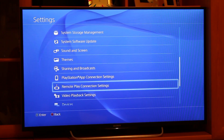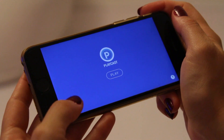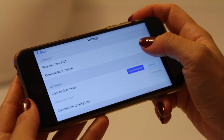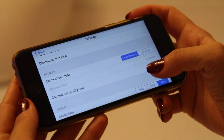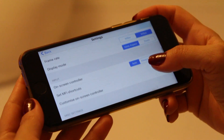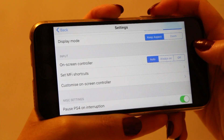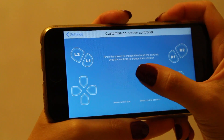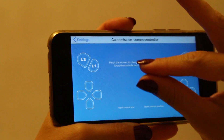Before starting Remote Play, it would be a good idea to visit the Settings menu. Here, you can increase the display resolution to 720p and 60 frames per second. You can also customize the on-screen controller or the MFi controller in case you have one. Other controllers, such as the DualShock 4, are not compatible.